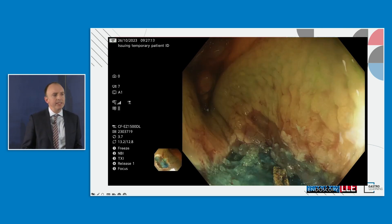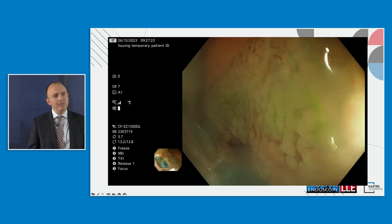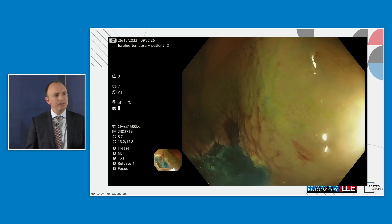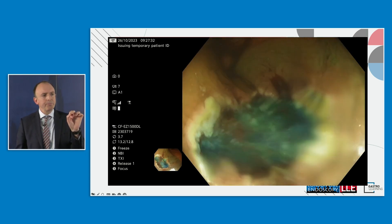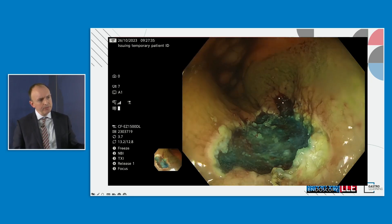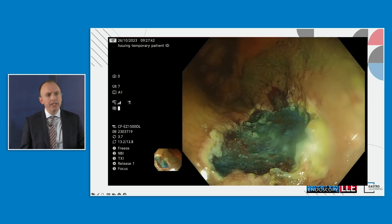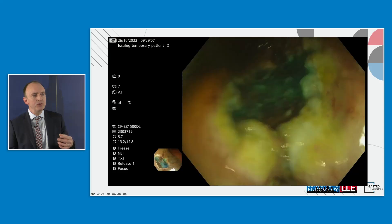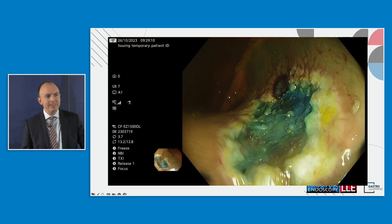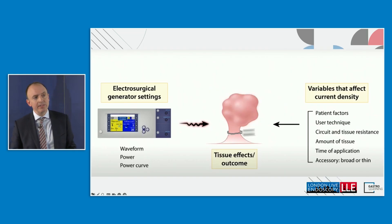We'll run a video demonstrating the technique of using soft coag. A large sessile polyp has been taken off en bloc with some uncertainty about the edges. All I'm doing is moving position to position around the circumference of the defect. I've asked my nurses to switch from forced coag to soft coag. If I were using forced coag, there'd be a much greater risk of charring, with the snare sticking and transmitting more energy into the defect — potentially risky on the right side of the colon.